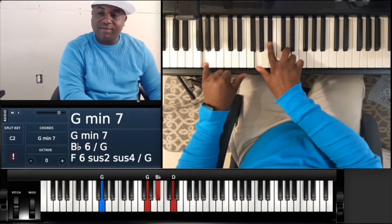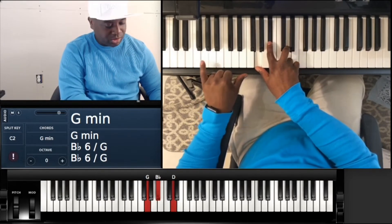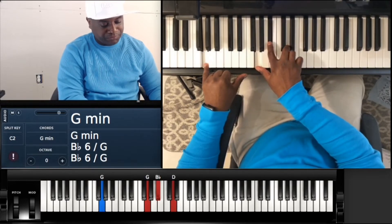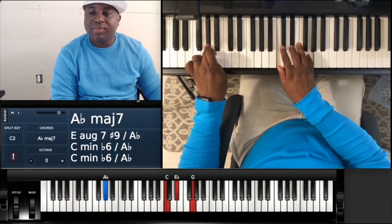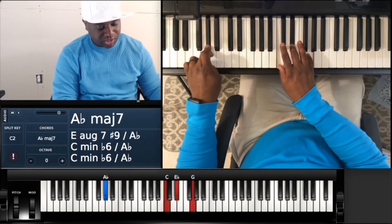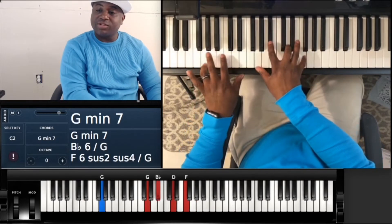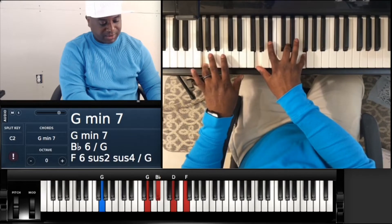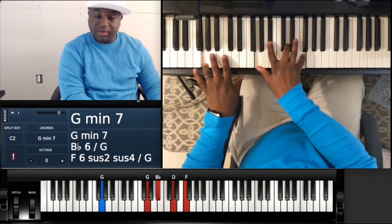Then you got an A flat major 7: A flat, C, E flat, G. Back to that G minor 7: G, G, B flat, D, and F. And then you just repeat.